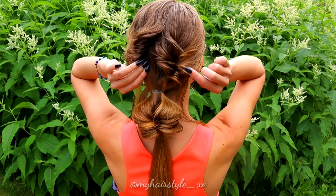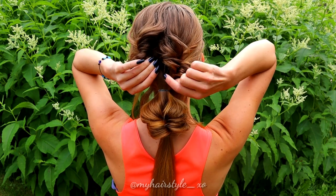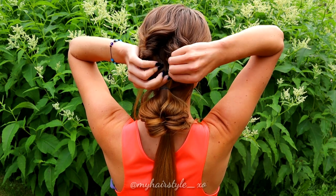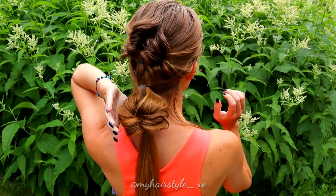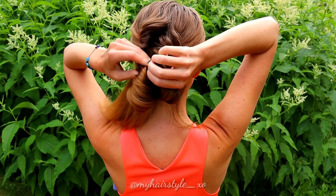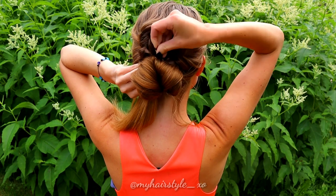Next, I will pinch the first and the second French twist together with a bobby pin. Simply pull the bobby pin through both elastics. Then take the third twist and the last elastic, and secure that with the bobby pin on the same place where you pinched the two twists together.